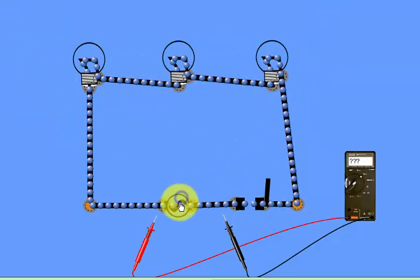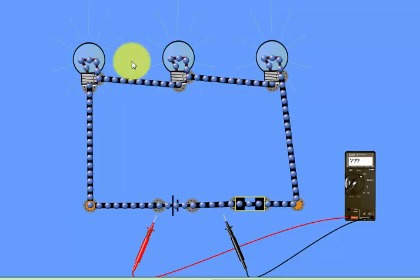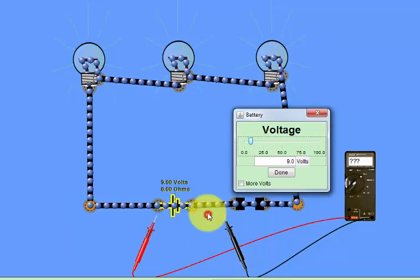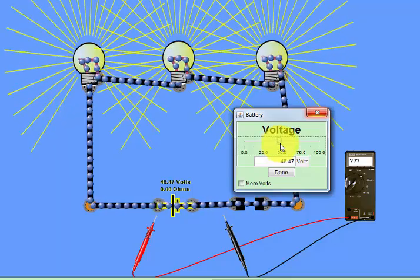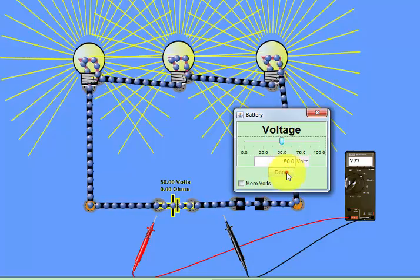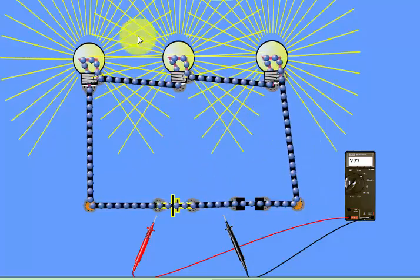We switch off the lights and remove the AC power source. Now I will connect a battery. The battery is connected — this is a DC circuit. We switch on the switch and the lights glow. Due to low voltage, I will increase the battery voltage and set it to 50 volts so the lights glow brightly.